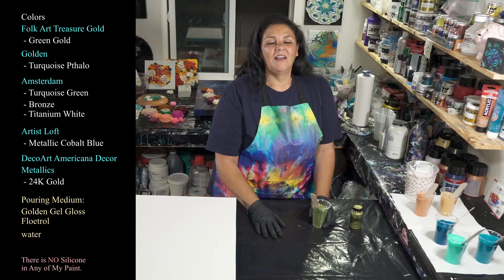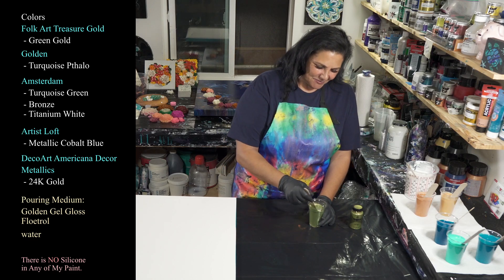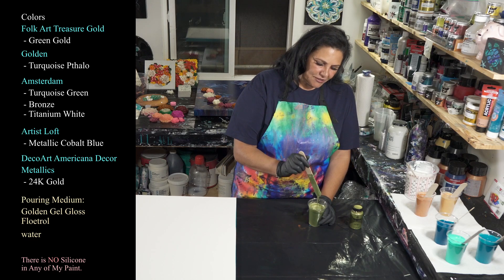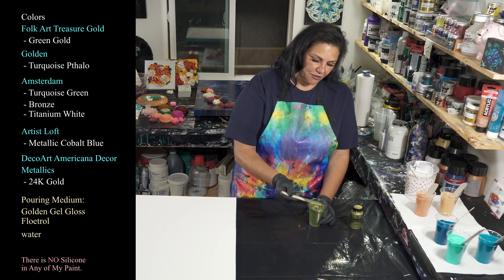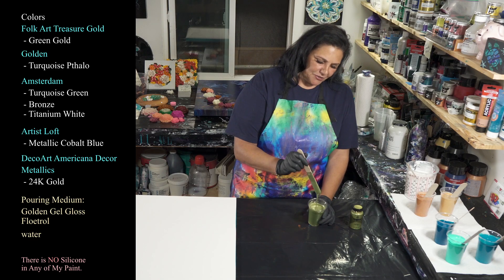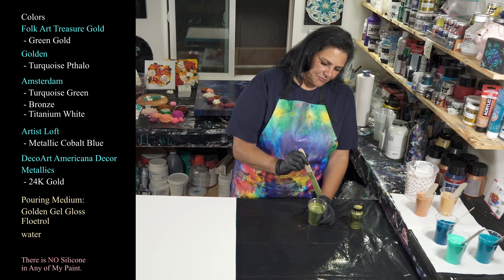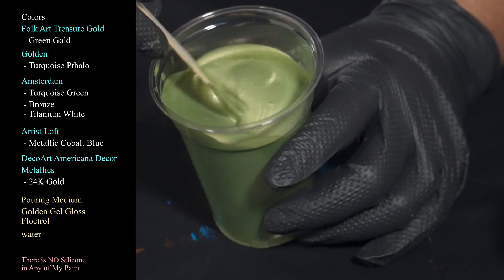My pouring medium is left over from the pearl pour I did that was inspired by Erica Hughes. It's the Golden Gel Gloss and Floetrol recipe — I think it's 25% gel gloss and 75% American Floetrol, and then I added water to thin it out. This is a smidge thicker than I'd like, but that's okay.